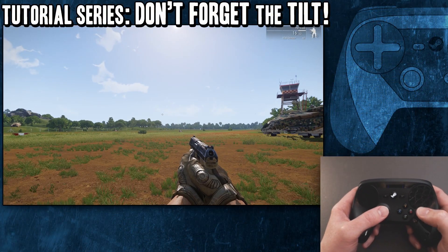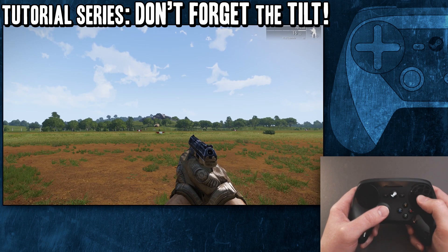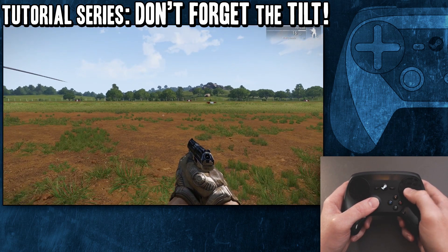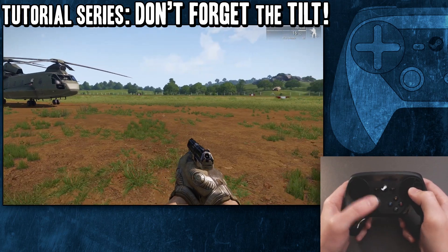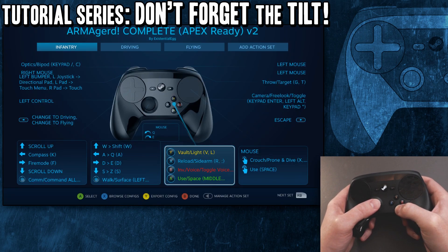Alright, hello out there — another Steam controller tutorial. This one is not so much a tutorial, just a friendly reminder. You're getting in here, you're fiddling around, grabbing a profile off the community section or building your own.